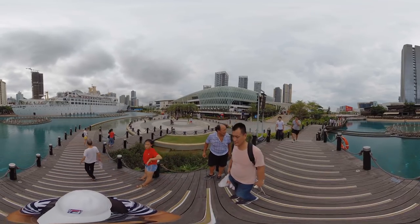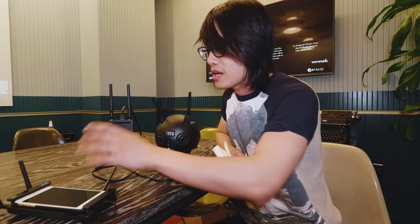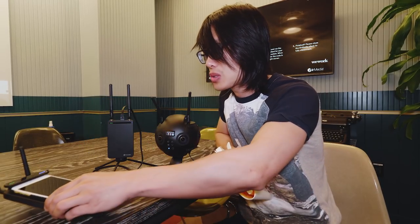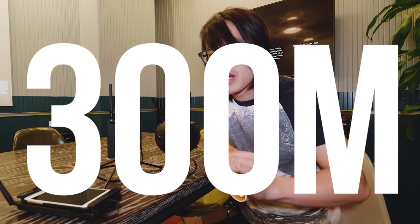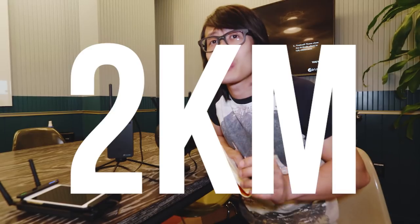8K 360 in both 3D and mono. The third feature is this brand new attachment right here — this is the sender, and the receiver is called Farsight. It's a brand new technology Insta360 Pro introduced to allow a director to remotely control the camera from far away. Ground-to-ground you can go up to 300 meters, and ground-to-sky — like attaching the camera on a drone — you can go up to 2,000 meters.